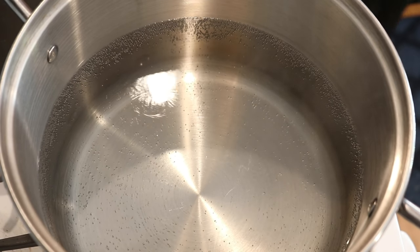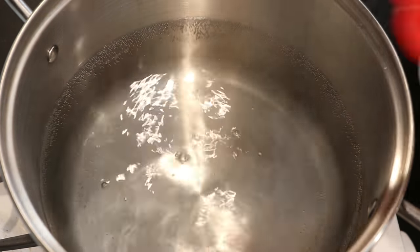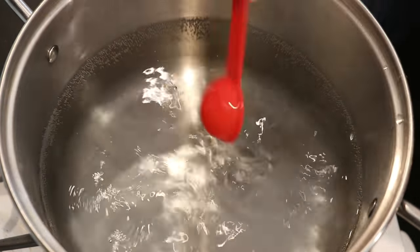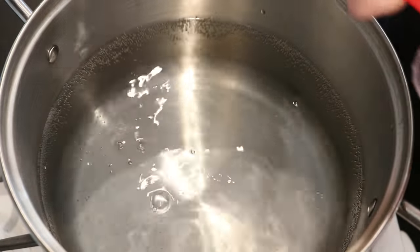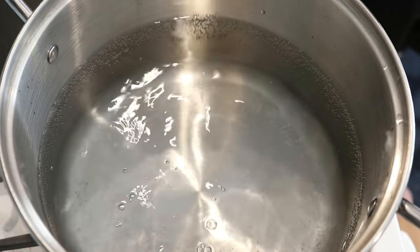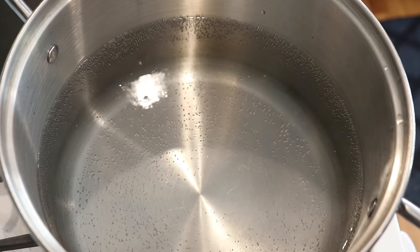In my eight-quart dedicated dye pot, I have 16 cups of water, and I'm going to add six tablespoons of white vinegar. This is a bit more than I might usually start out with, but I do want the colors to absorb.